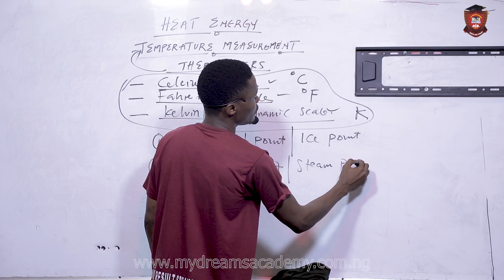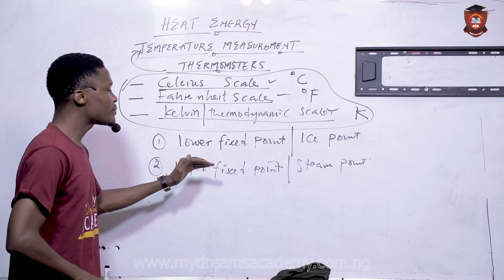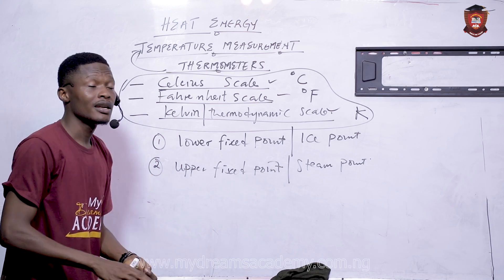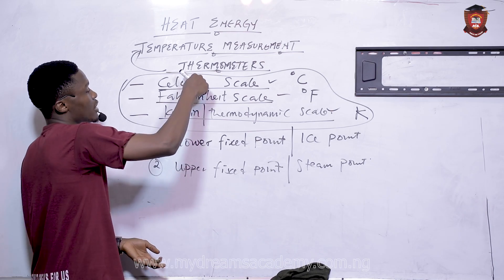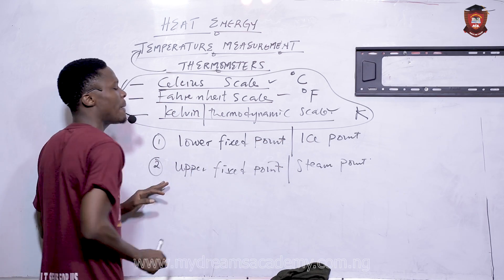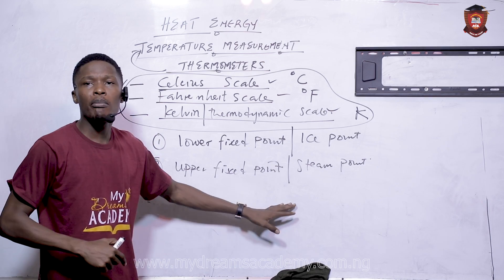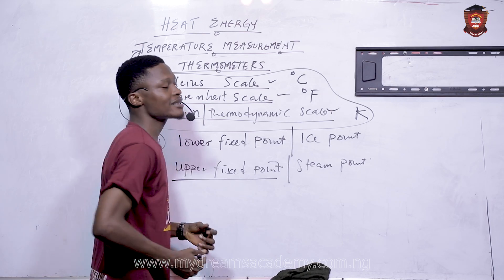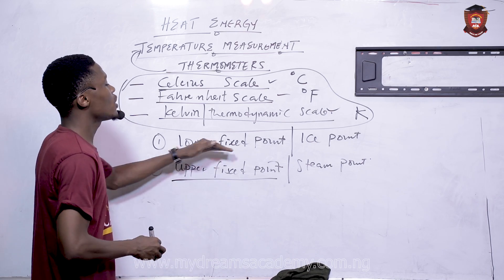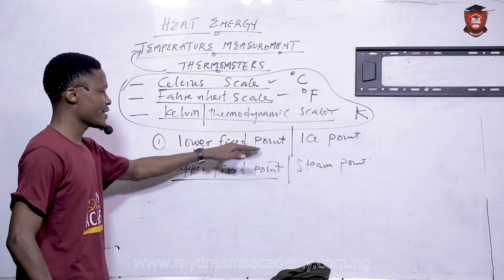The lower fixed point, or ice point, is the temperature at which water freezes for that particular scale — whether Celsius, Fahrenheit, or Kelvin. The upper fixed point, or steam point, is the temperature at which water boils for that particular scale. So lower fixed point means: at what temperature does water freeze? Upper fixed point means: at what temperature does water boil? That is the difference between them.